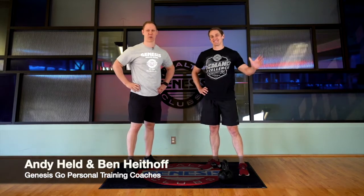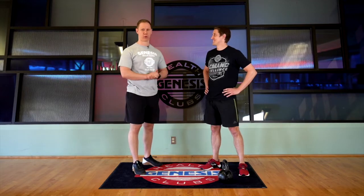Welcome back to Genesis Go Virtual Training, our exercise of the day. I'm Andy Held and this is Ben Heithoff. Today we're going to be going through some alternative ways of loading the squat while you're at home and may have minimal access to load or weight.